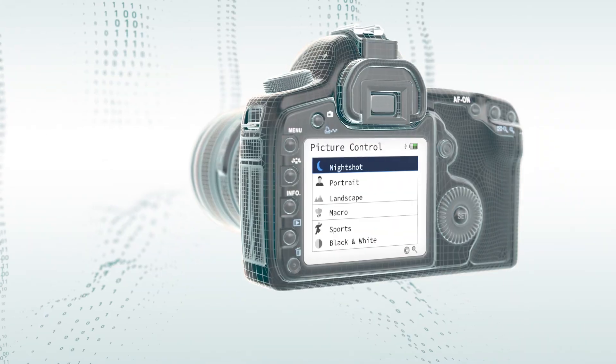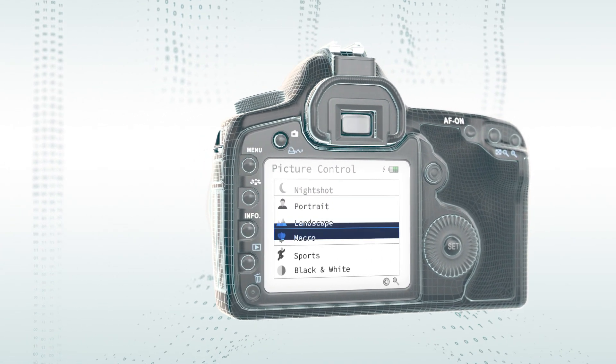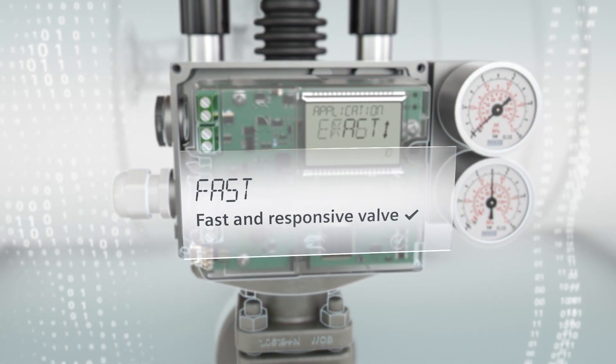Let's just grab my smartphone or camera. There I have multiple presets that make life unbelievably user-friendly. Now that's what I call an easy-to-select control mode.